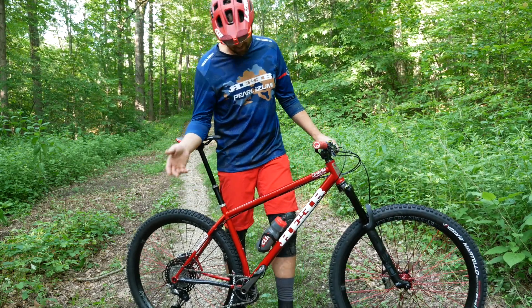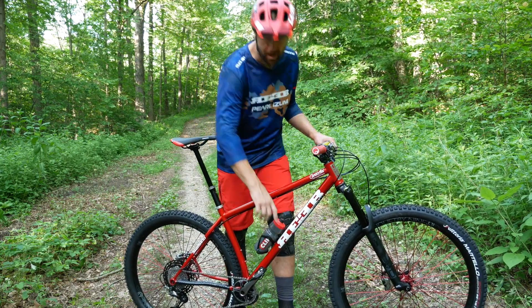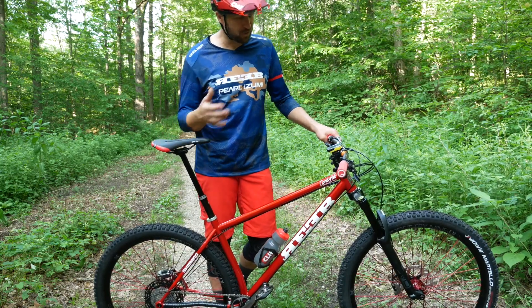Last but not least, my longest sponsor is Clif Bar. So I had to go with the Clif Bar water bottle inside a Pro carbon water bottle cage. There you have it — that's a quick overview of this brand new bike.